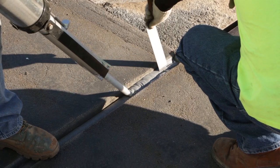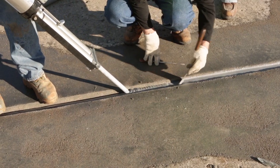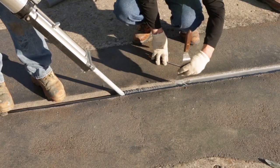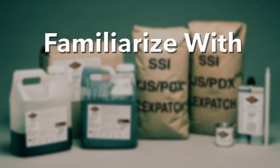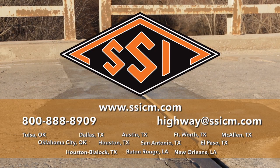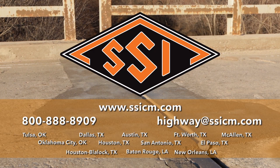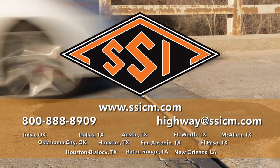With proper preparation and planning of the installation, SilSpec 2000 can be installed in many cases between rush hours. As with any product used in construction, the installer should always familiarize themselves with the proper use, handling and storage of materials. Product instructions, data and safety data sheets are available for download. Contact Silicone Specialties, Inc. for specific needs. This product is available through a network of trained distributors and SSI. Please contact us for your specific needs.